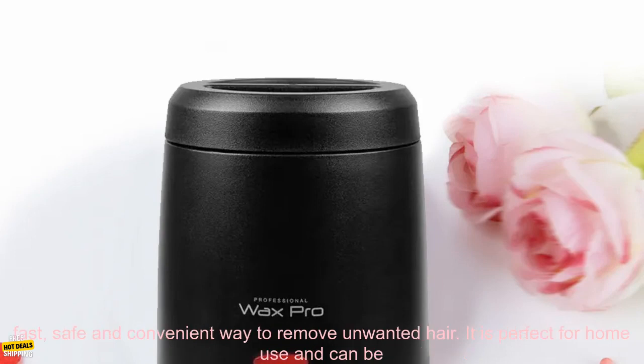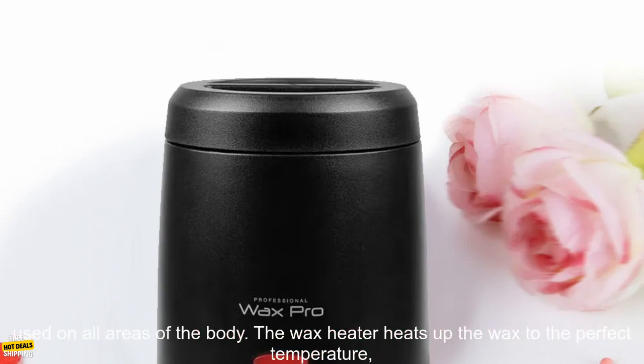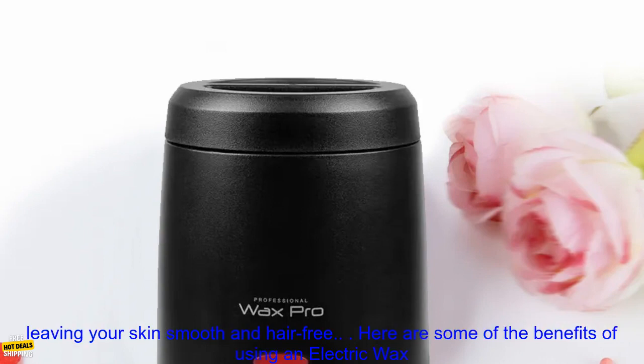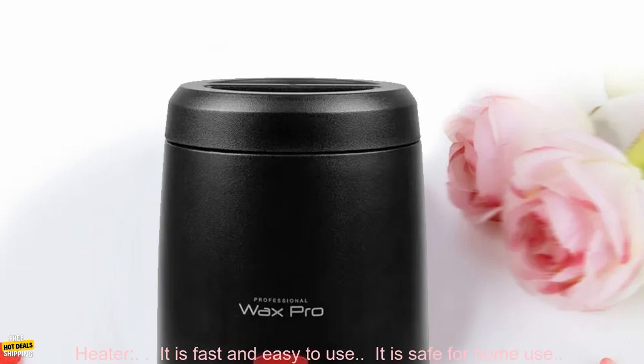Electric Wax Heater is a fast, safe and convenient way to remove unwanted hair. It is perfect for home use and can be used on all areas of the body. The wax heater heats up the wax to the perfect temperature, so you can apply it quickly and easily. The wax is then removed with a cloth or spatula, leaving your skin smooth and hair free.